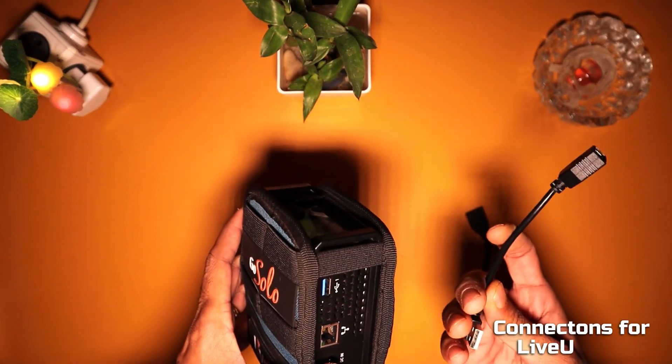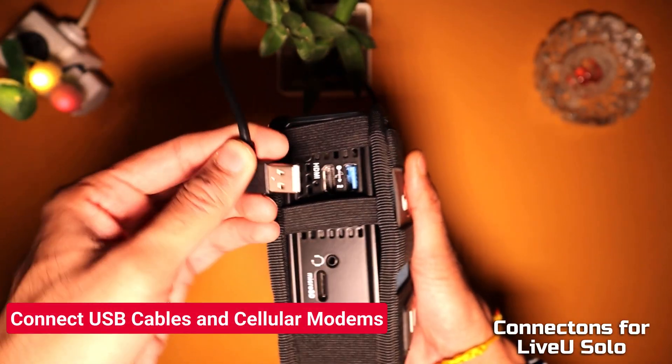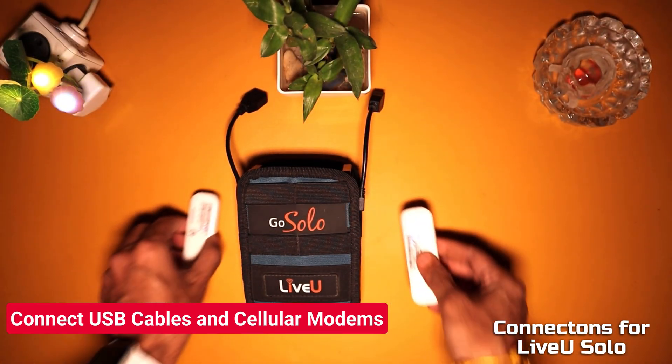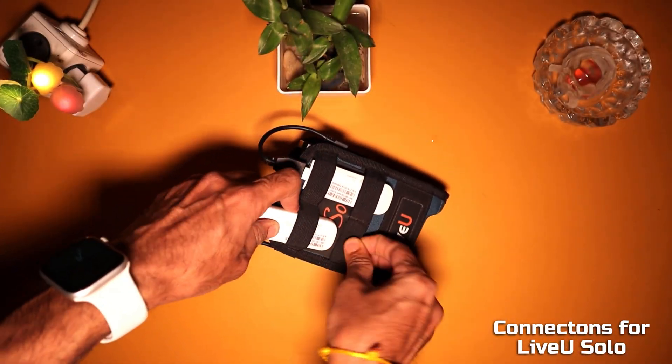Connect the USB 2.0 right-left angle cables to the LiveU unit, then connect the other end of the cables to the USB cellular modems. Fasten the cellular modems inside the two secure pockets provided on the belt pack.